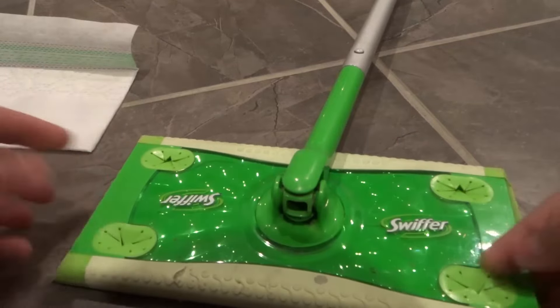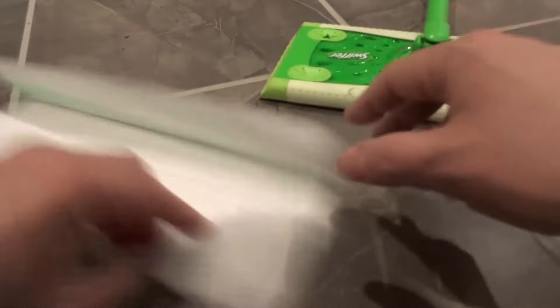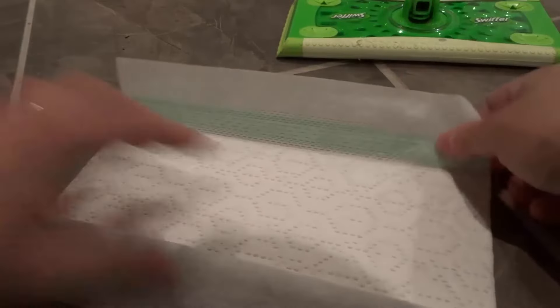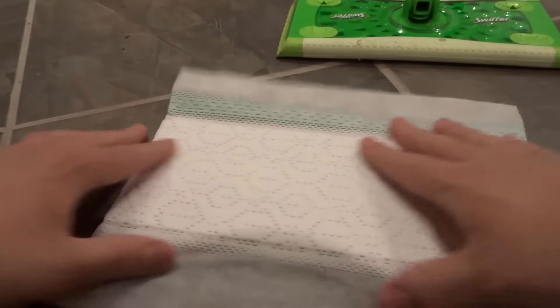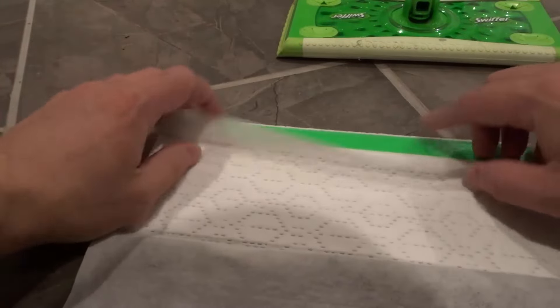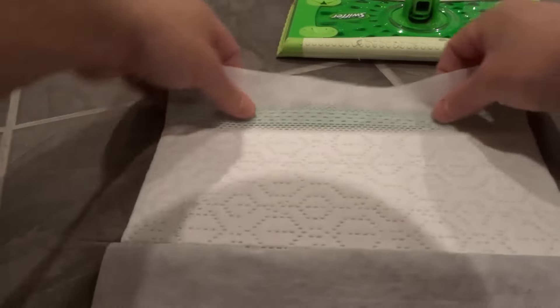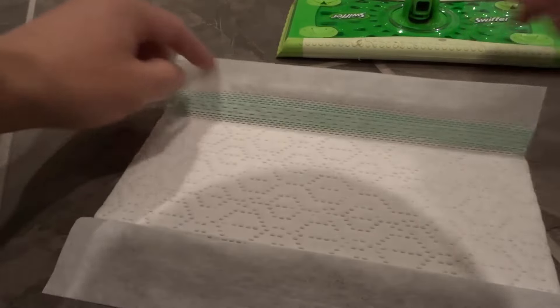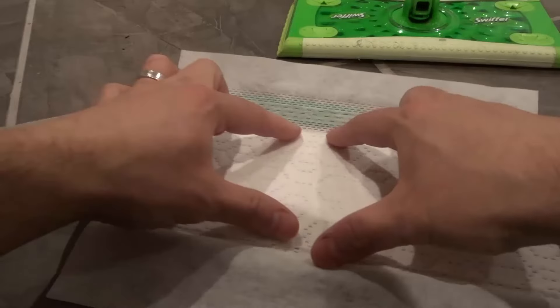So what you want to do is start off by laying out the Swiffer wet pad on the floor, just like this. You want to make sure that it wraps up so that the green part wraps up like this.